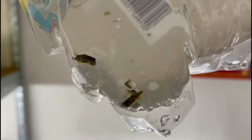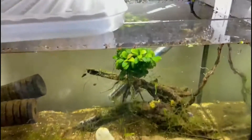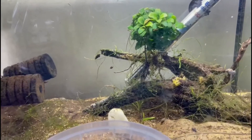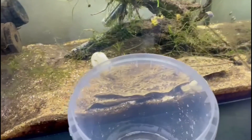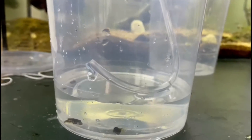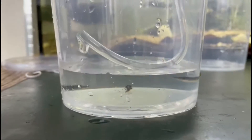We got ourselves some dwarf puffers. I had them in here in the aquarium with a bag so they get to temperature. Then I moved them to a small container and we do it with acclimatisation. As you can see, we got the warning.